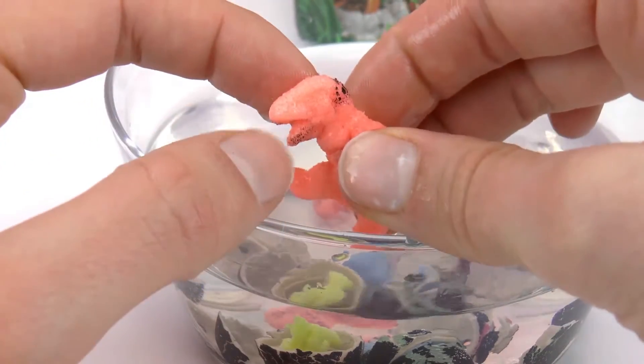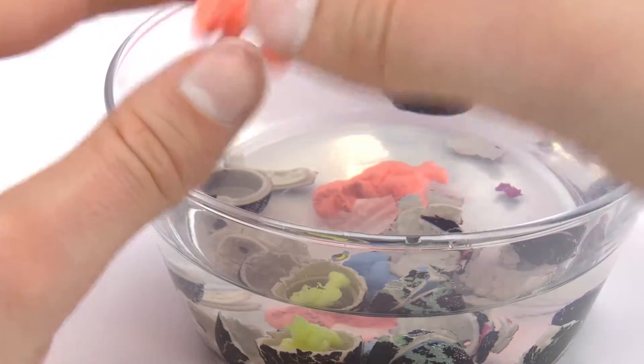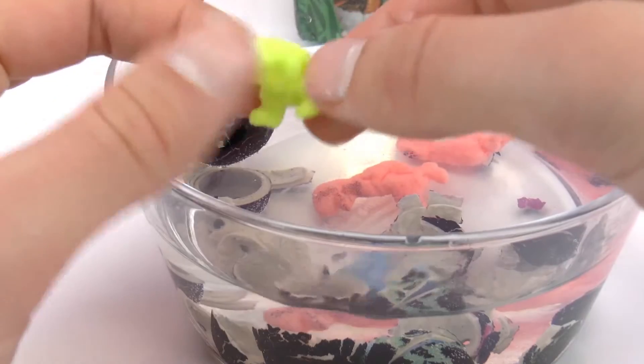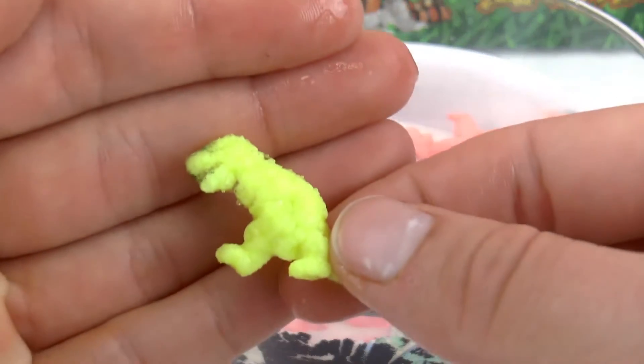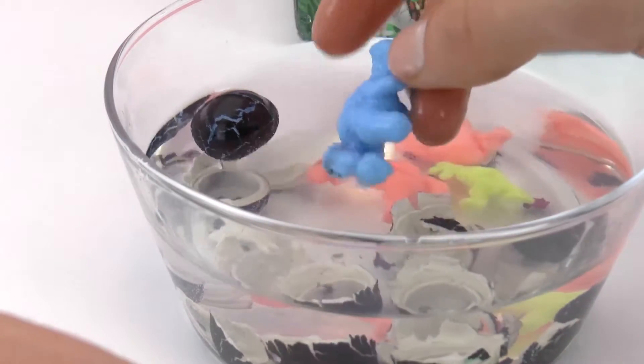In number two we have the same one — another T-rex, the same color orange. And then here we have another dinosaur, also a T-rex but in yellow — neon yellow, a very cool color.